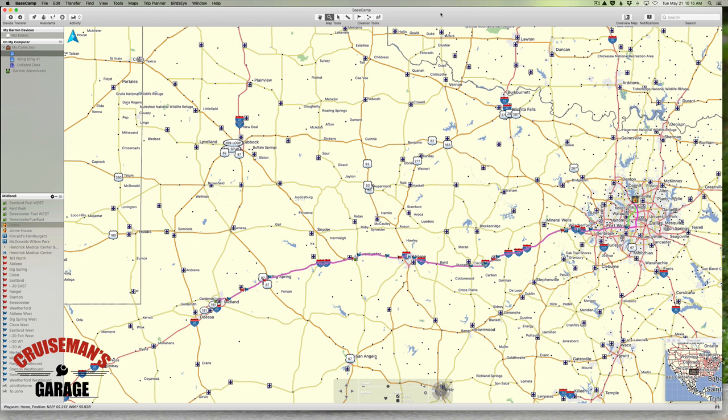I have a Garmin 595LM installed on my Honda Goldwing, and that's what I'm using as an example for these videos. If you have a different GPS on your motorcycle or in your car or your vehicle, you may be required to take some additional steps to get it to work in your particular case, but you should still be able to use Basecamp.